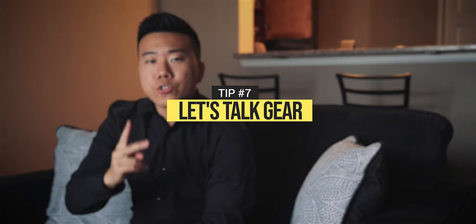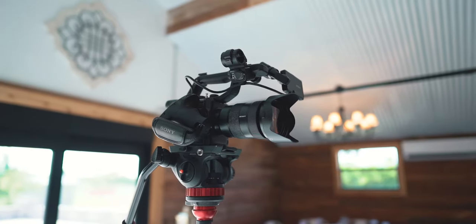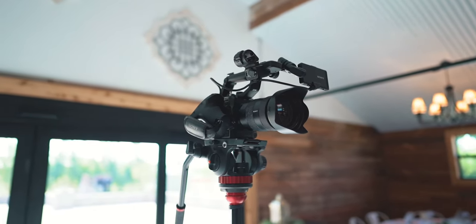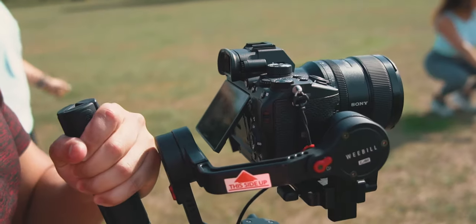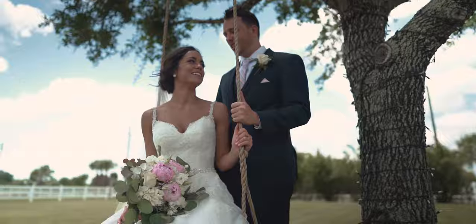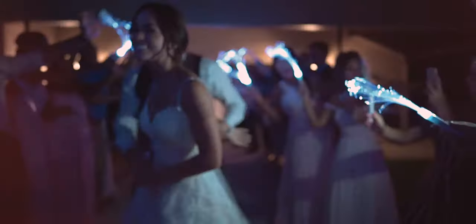Tip seven: speaking of gear, you're going to need two cameras — three would be even better. For my shoot, I had the FS5 with a 24-70mm GM on a tripod for roughly half the time, there to capture a second angle of things like the ceremony and the first look. Note that many clients want the full recording of the ceremony, which could be 40 minutes to an hour, so you'd really want a camera that doesn't have a 30-minute record limit — hence the FS5. My second camera was the a7 III with a 24mm GM on the Zhiyun Weeble Lab, which I used for most shots with movement: couples getaway shots, establishing shots, detail shots, the dances, the reception, and the sparkler send-off.